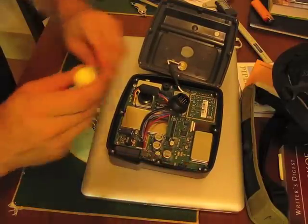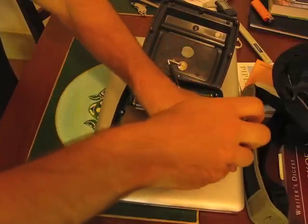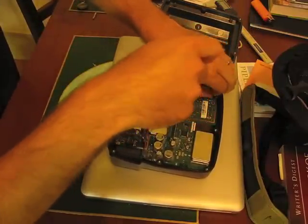If you're replacing the backlight on a different model of GPS, I trust that it will be similar, but this is a GPS Map 498.